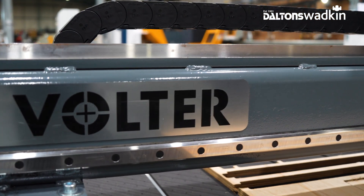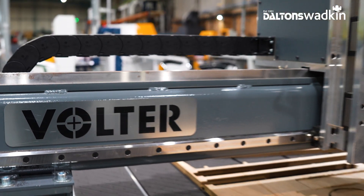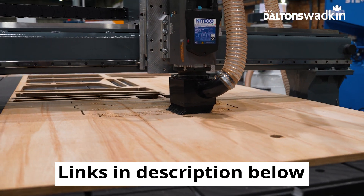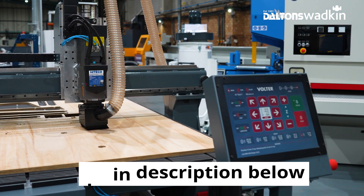We hope you've enjoyed the video. If you would like to book a demonstration to see the Volta CNC in action, our showroom is always open and you can find all of our contact details in the description below.